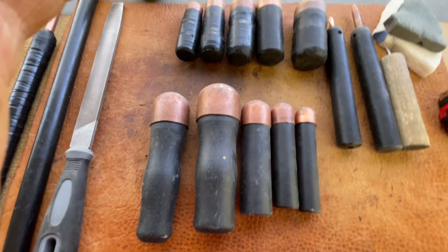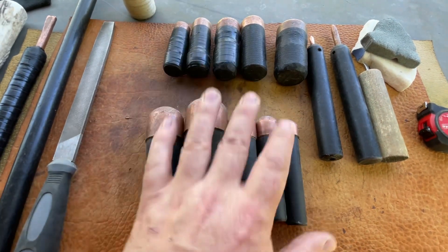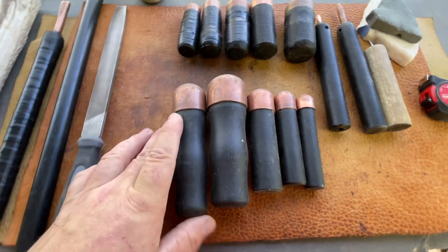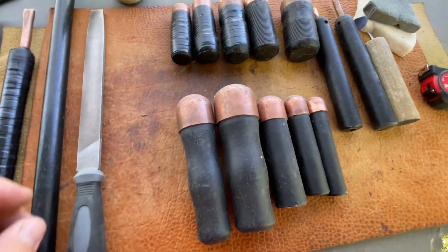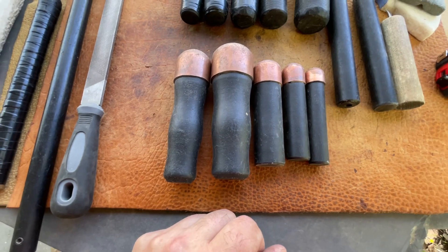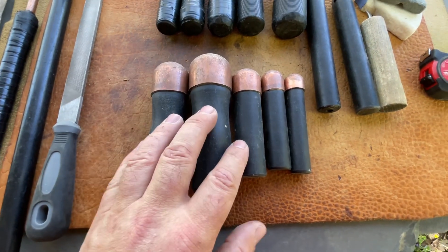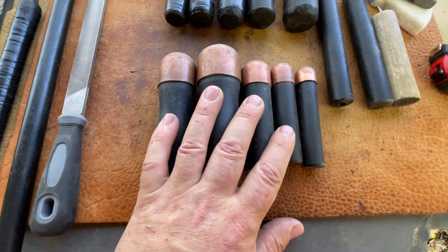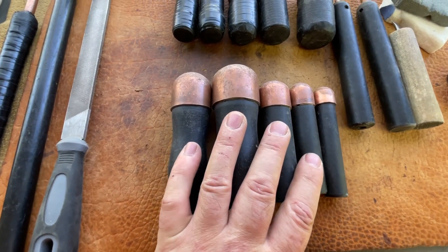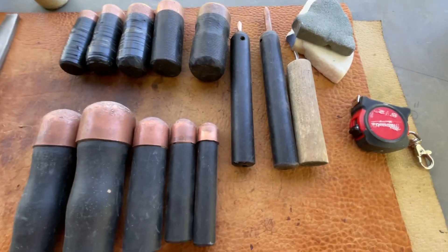They're just the size they come. I ordered most of this stuff from flintnappingsupplies.com — they've got great tools, really good quality stuff. That's where these lead-filled boppers came from, and most of these other tools too. A couple of them I got in different places, but this one I got at Home Depot.